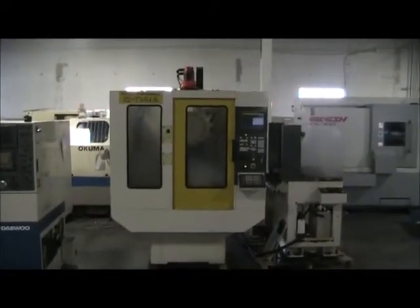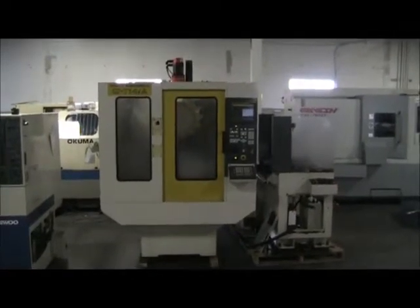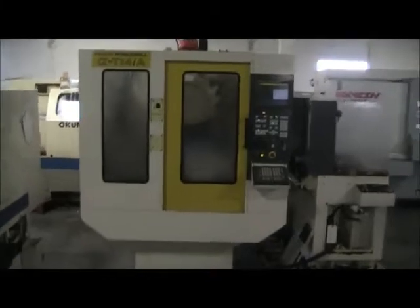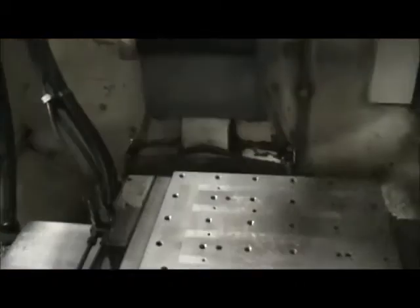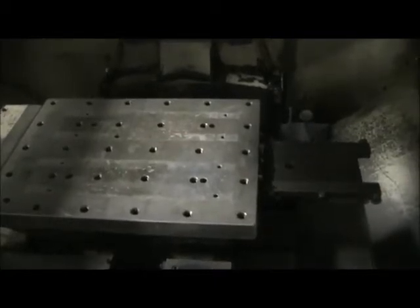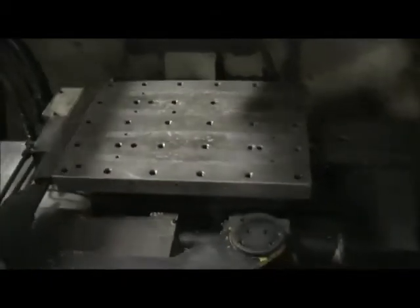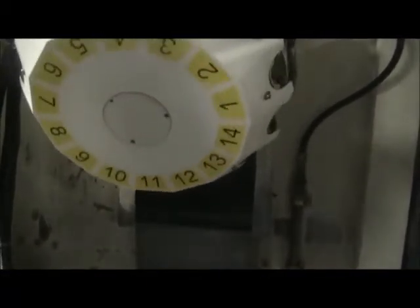This is a videotape inspection of the 1998 FANUC RoboDrill T14iA with the shuttle pallet changer. Go ahead and come on in. We have the machine running through a program right now, doing some tool changes. We're at 2,500 RPM.